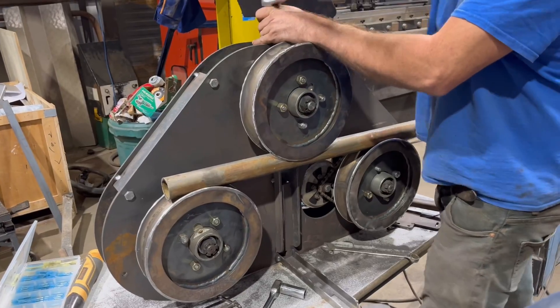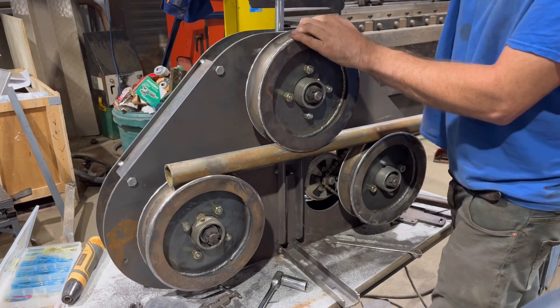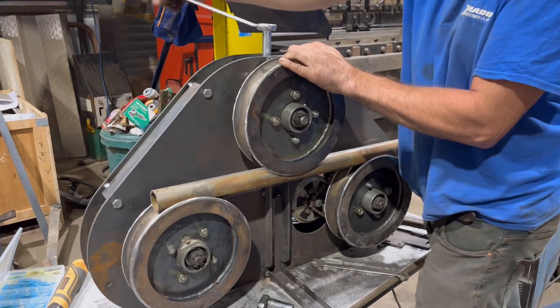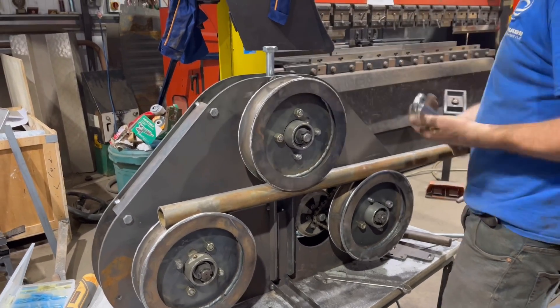Right, that's it - we're about ready for the test run, so hopefully this will work. This should wind onto there. I need a new longer bolt for that. She's going a little bit - so that's a bit that's giving it a bit.